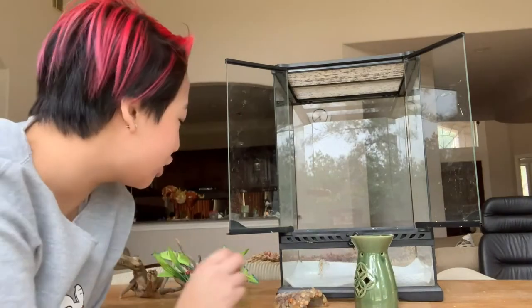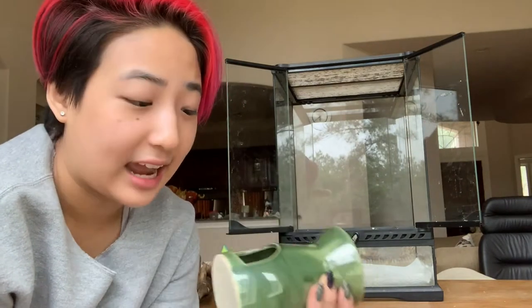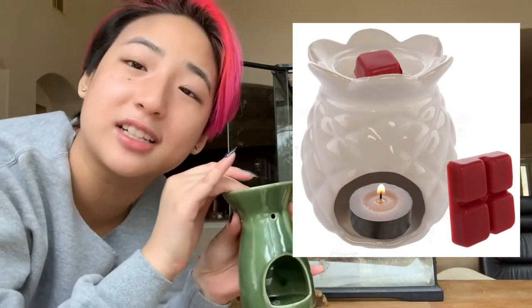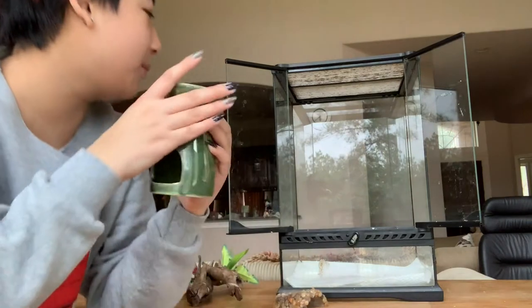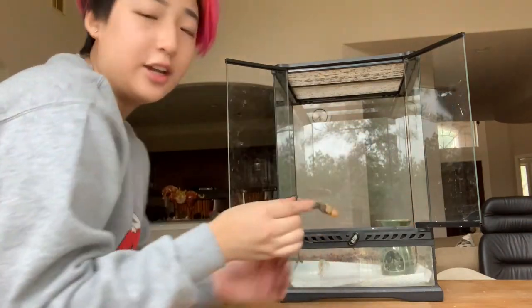The next step involves adding decorations, starting with items going on the bottom of the enclosure. The first thing is actually a candle holder — you're supposed to put a candle in it, but I got this from a dollar store and thought it would be perfect for them to hide in and also as a water dish. I also have a little hideout I made: I cut a plastic cup in half and put silicone and rocks on top, so it's great for them to hide in.